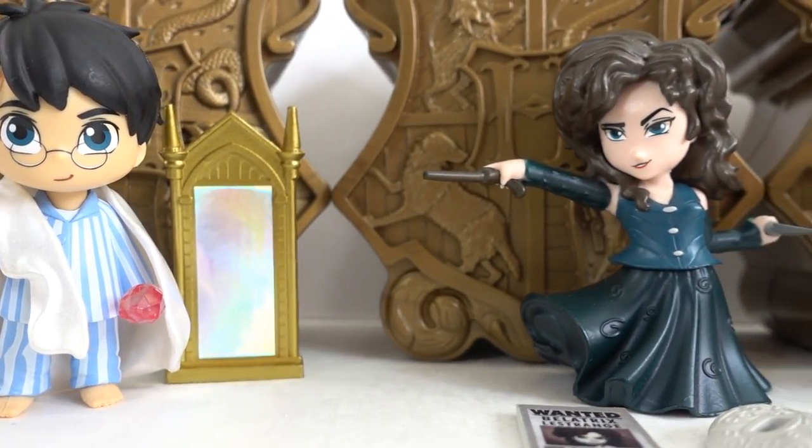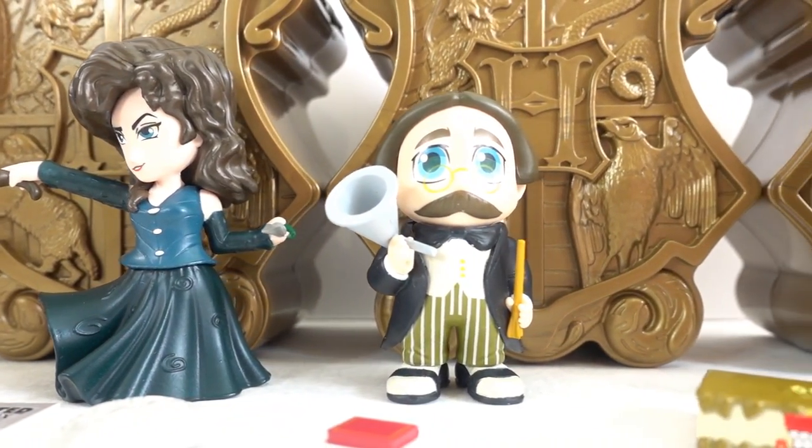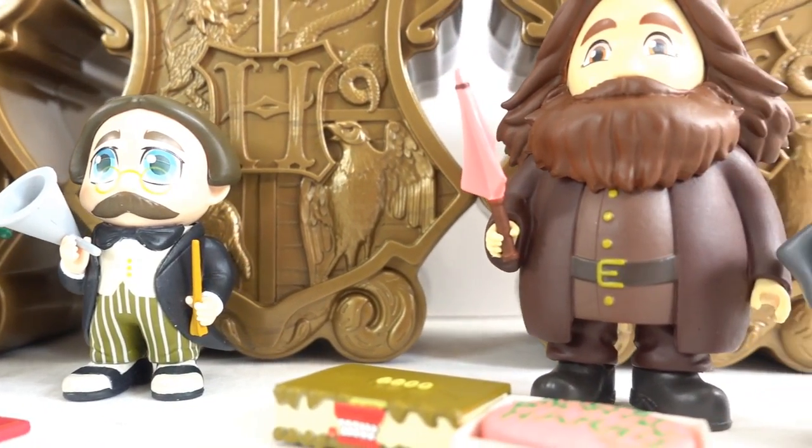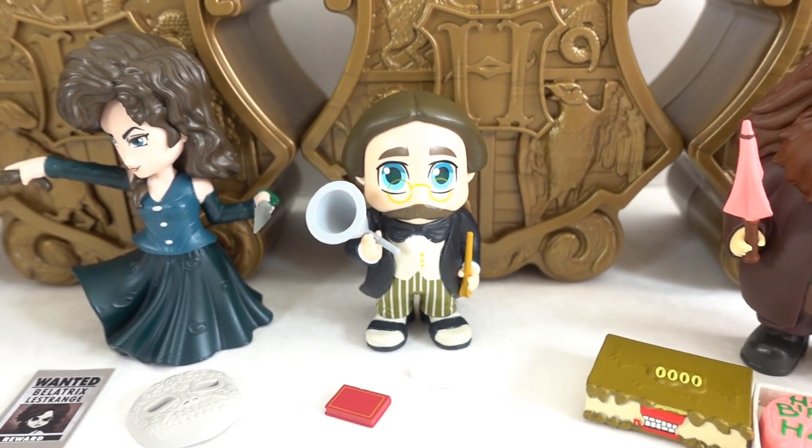Alright everyone, this was so much fun. Every figure is amazing. So do you have a favorite? Let me know down below in the comment section. And if you want to see more videos like this, make sure to subscribe. And I'll see you next time. Bye.